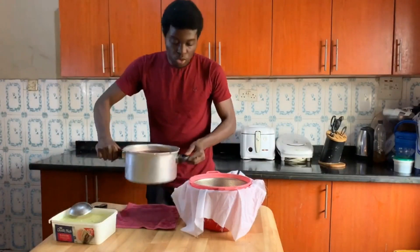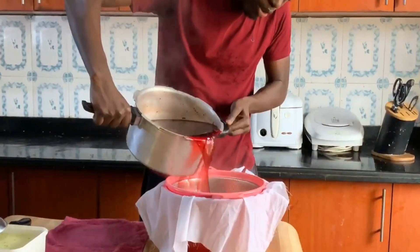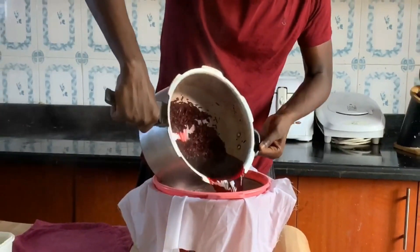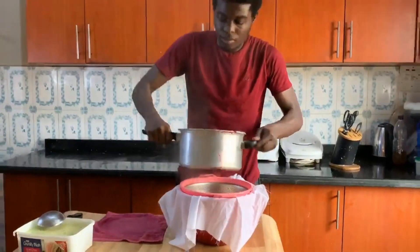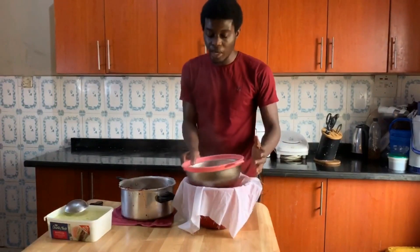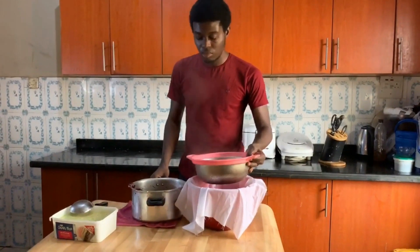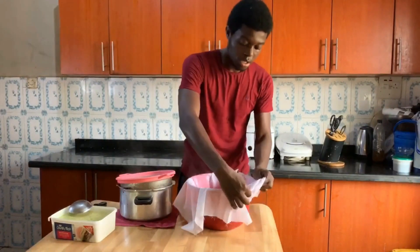So, with your Zobo ready — mix carefully because it's really hot, guys. You don't want to get yourself burned. We're almost there. For me, I don't really like boiling my fruits with the Zobo leaves because it reduces the nutrients, but it's optional. Some people boil their fruits and it's okay for them.